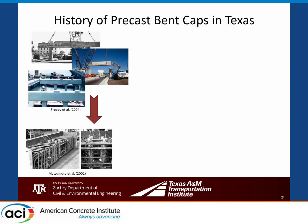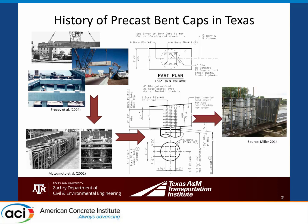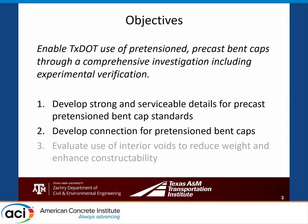That led to a research project around 2000 focused on developing precast connections for reinforced concrete bent caps, which led to a standard available from TxDOT that is used a lot. Then in about the past 10 years, contractors started asking TxDOT if they could make these precast pre-stressed with quality control from a pre-stressed plant. TxDOT did a couple unique designs and then wanted to pull this into their standards as well.